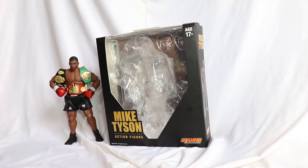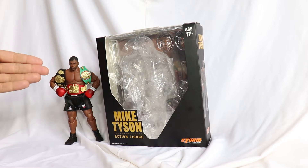Trevor Berbick was brave in the early going, round one. Hey guys, it's André Sagatti here, bringing you today a Storm Collectibles review — the Mike Tyson figure.